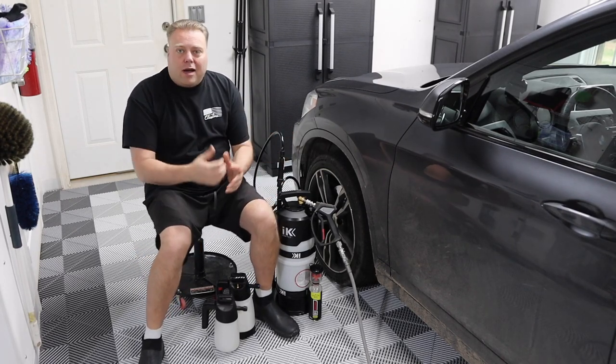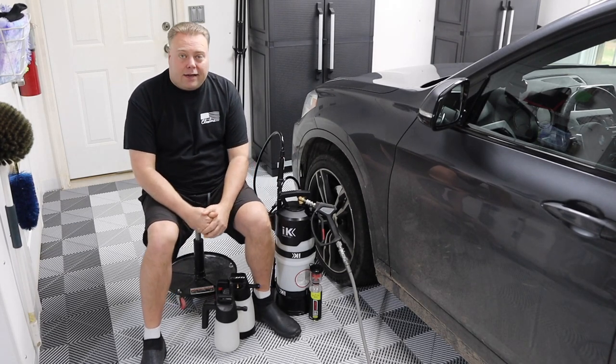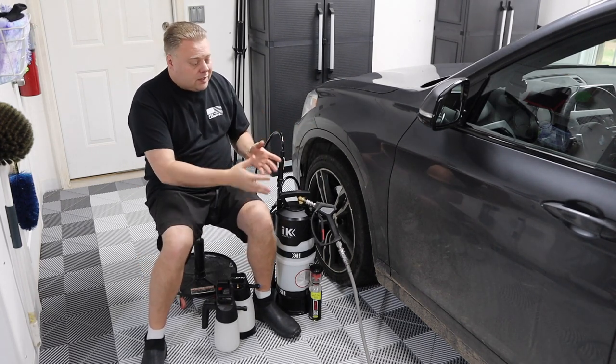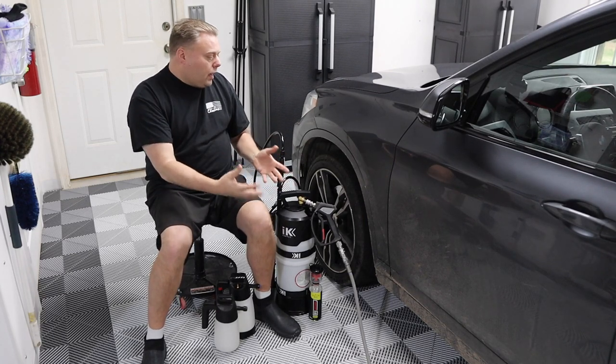In this video, this is probably about the dirtiest any of my cars have been in quite some time. Not since I had a Land Rover about 10 years ago I used to off-road with, but I didn't care about that because it was scratched up anyway. So this video we're trying to get rid of all this caked on mud, dirt, road salt, all kinds of stuff.